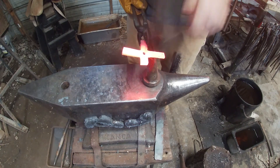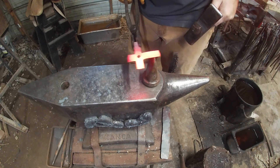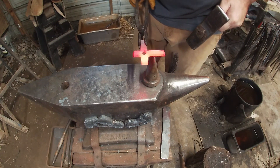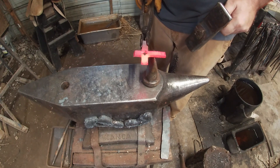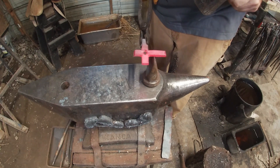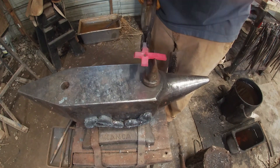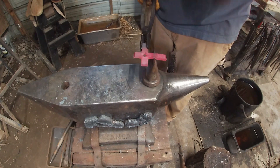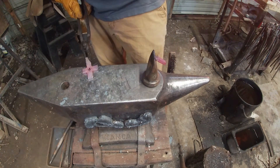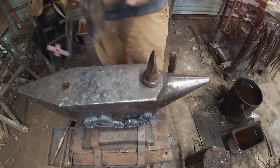Now if the horizontal parts of the cross are a little too long, just cut them off and start making the shape that you're wanting it to look like. Then you just put the horizontal part of the cross.